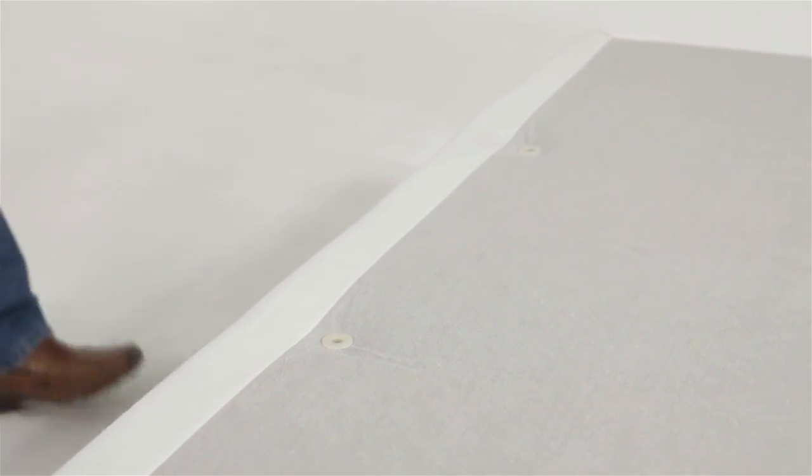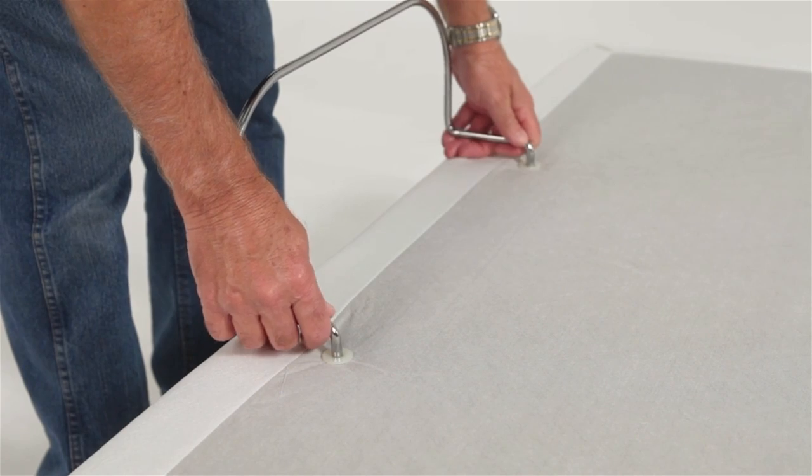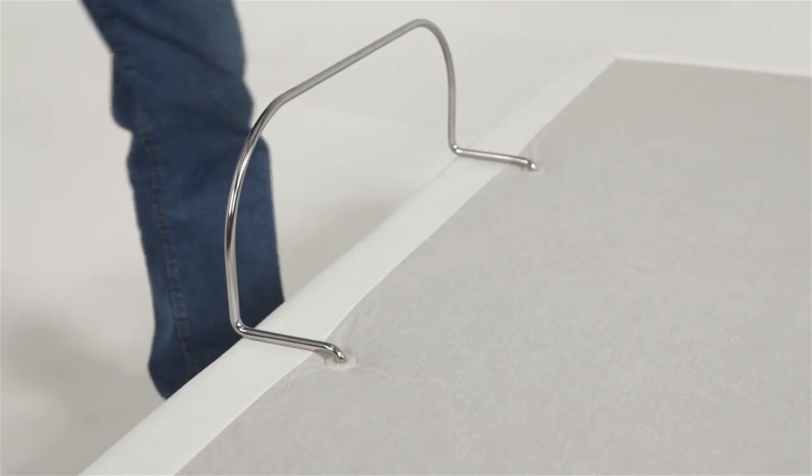Install the mattress retainer by placing the ends into the grommeted holes in the top surface of the base. Press down until the horizontal retainer section is flush against the base.